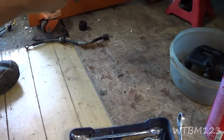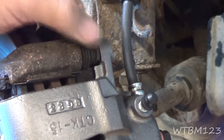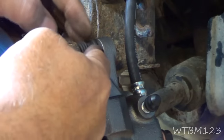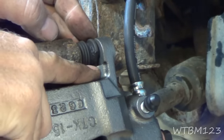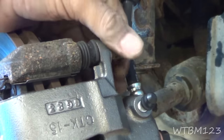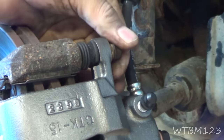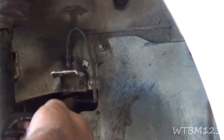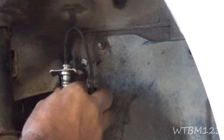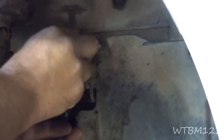Put the caliper on here for now just to hold it. One thing to keep in mind when putting these calipers on — see how when I turn this it kicks that out? These slides have a flat spot on two sides, and this caliper has a little notch that has to be turned the right way to go all the way in. I've seen cars where it was turned and tightened up with the slide pinched and crooked, so make sure you get that turned correctly so it goes all the way up into the hole.